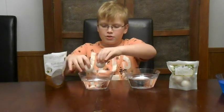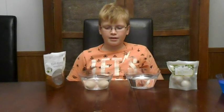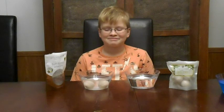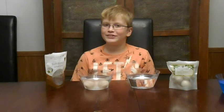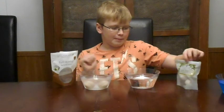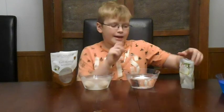Three, two, one. They don't color your water, probably because they're white. But now we're going to be trying the coconut cream and vanilla bath bomb.